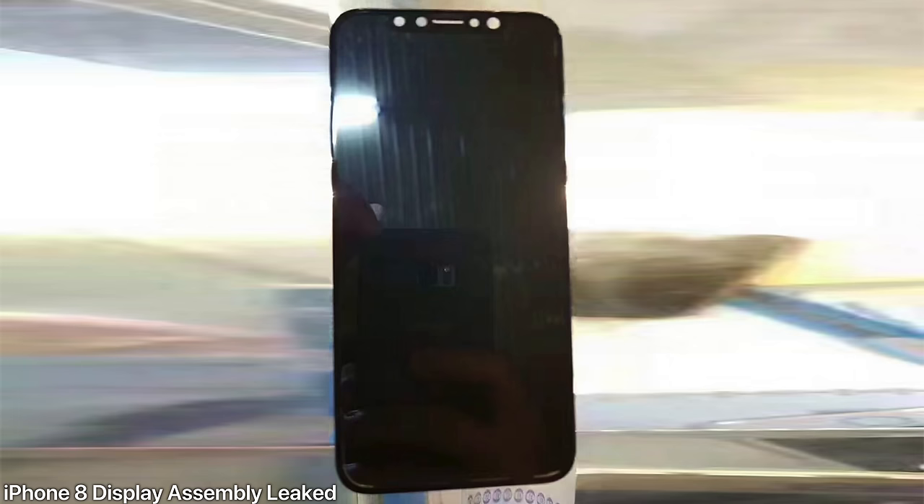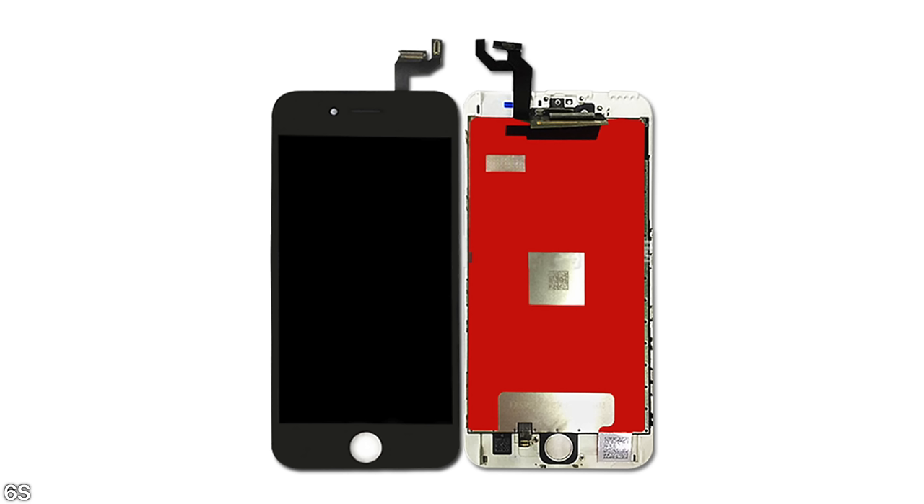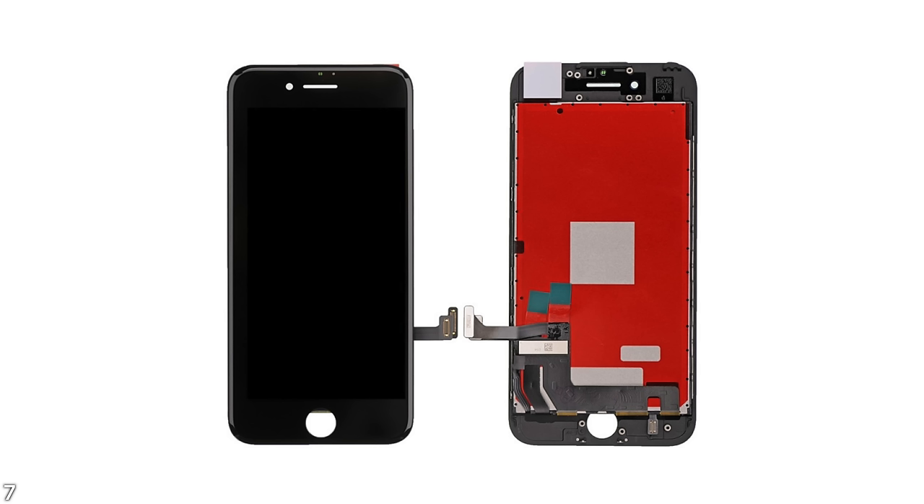Beginning with the display — the iPhone 8 actual display assembly has leaked. The images are incredibly blurry and hard to detail, but we can ascertain a couple of things. For one, it is black — there is no white version, as was rumored. But on the back, if you look at the bottom of that display assembly, there are connectors down there. If you've ever taken apart an iPhone, you know those connectors are usually on the top, so Apple is migrating everything to the bottom connector area.